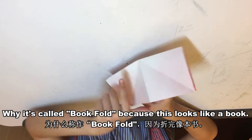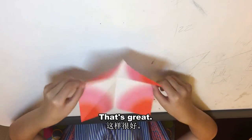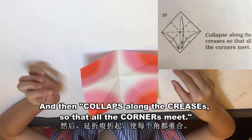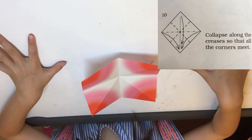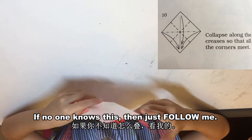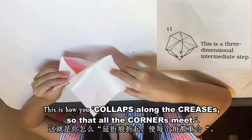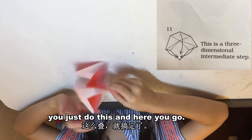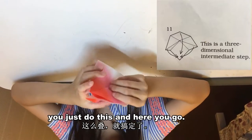It's called a book fold because this looks like a book — pretty neat! Then collapse along the creases so that all the corners meet. If you don't know how, just follow me. This is how you collapse along the creases so all the corners meet — you just do this and you're done.